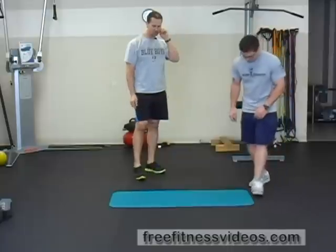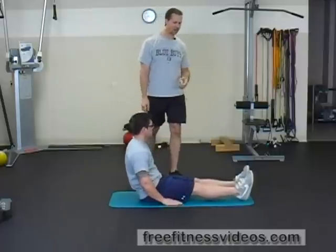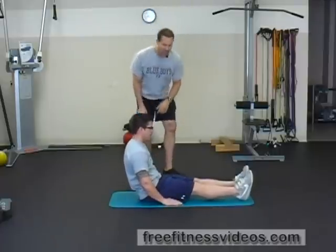V-Hold. The V-Hold is an excellent exercise for the abdominals. What you're going to do is have a seat on the ground. This is a challenging exercise for a lot of people — not everyone can do it. I'm going to show you a modified version. Have a seat on the ground.